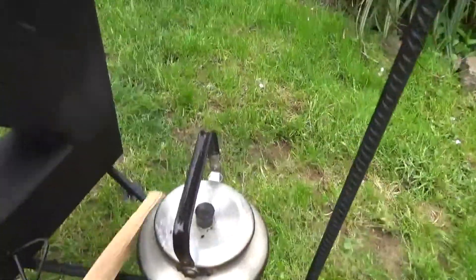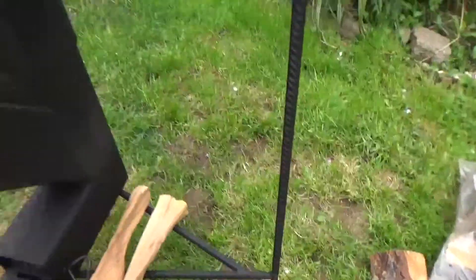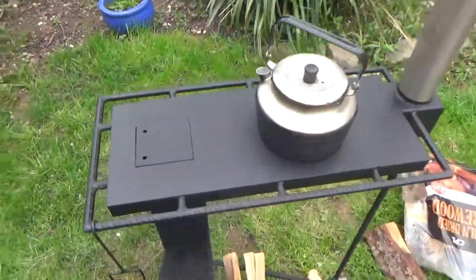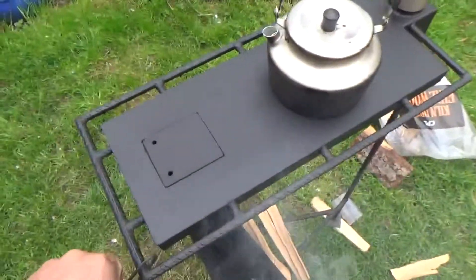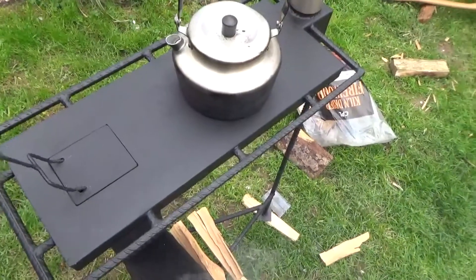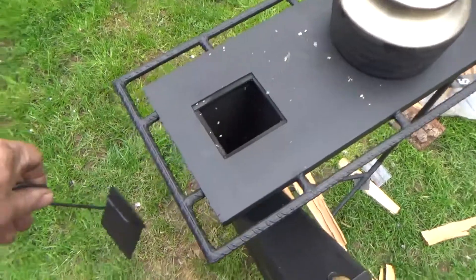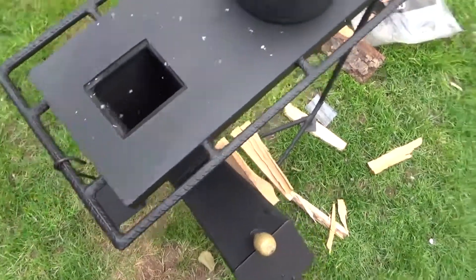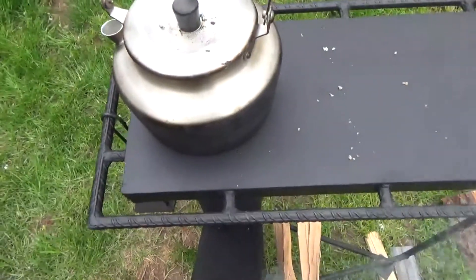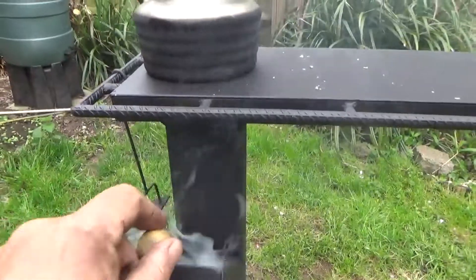It's got a little log rack. And if you just want to boil a kettle and don't want to wait for the hot plate to warm up, there's a little tool there — open her up and use it like you would before, just as a normal rocket stove.